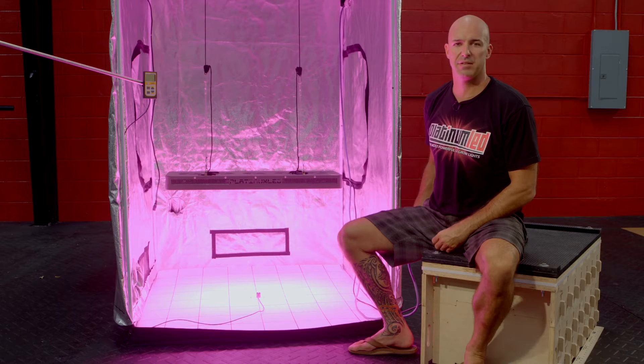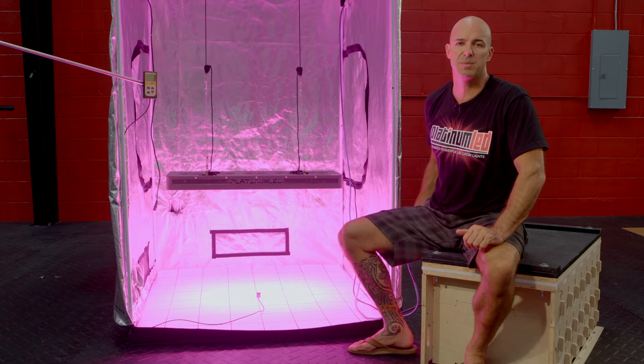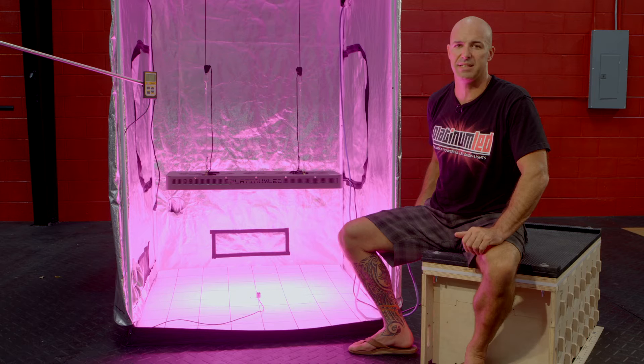Hi, I'm Mark from Platinum LED Grow Lights. Today we're going to be PAR testing and showing our P900 LED light. We're going to show you how Platinum LED grow lights are literally the most powerful LED grow lights in the market today, thanks to the highest PAR per watts consumed of any other LED light.